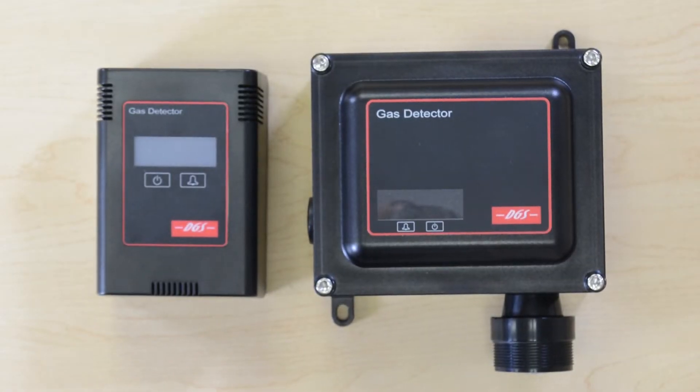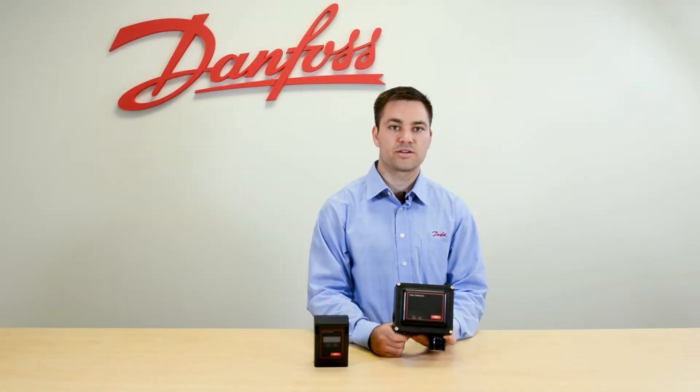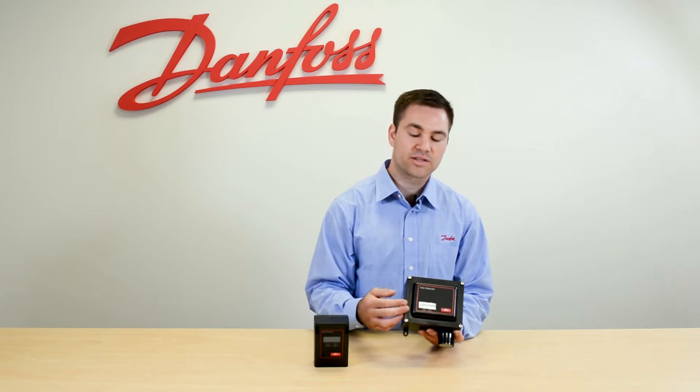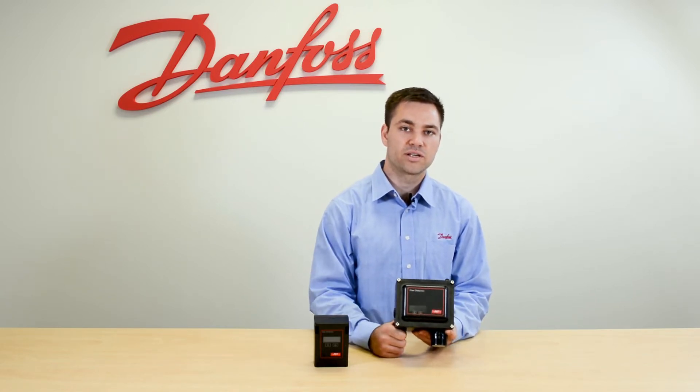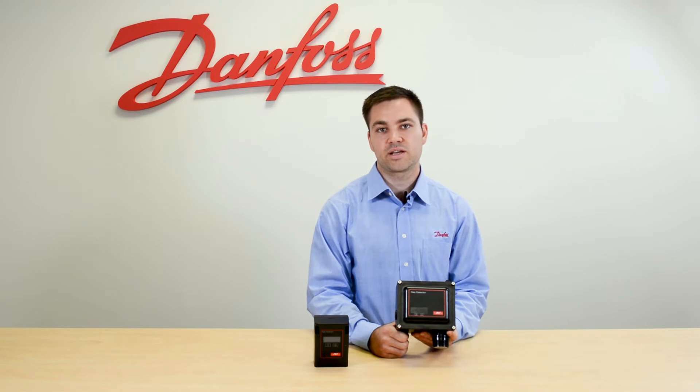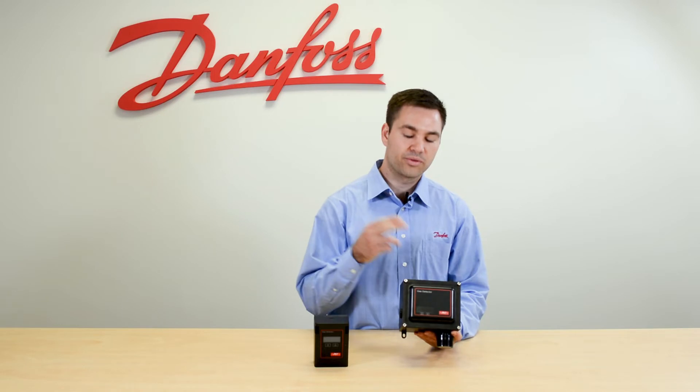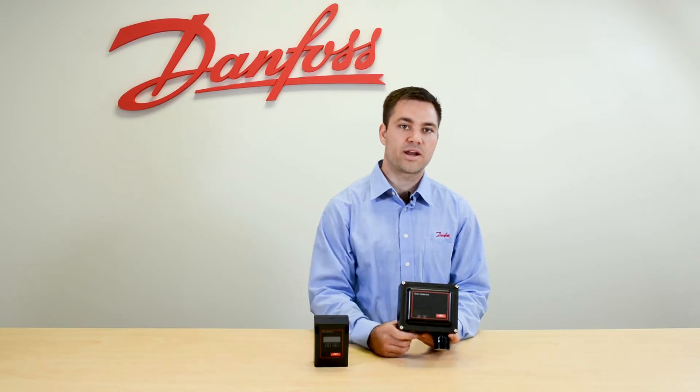These detectors can communicate over Modbus or with an analog output signal that sends the PPM back to a system manager. When communicating over Modbus, you address this with a hexadecimal address, and the baud rate is set by default to 38,400 — and that default is true for both this detector and the system manager.